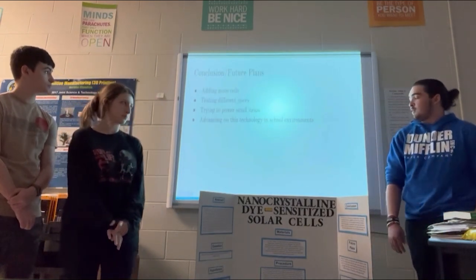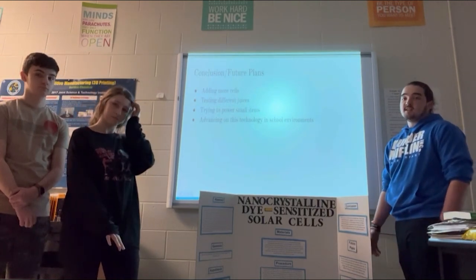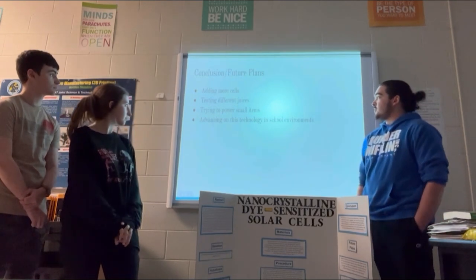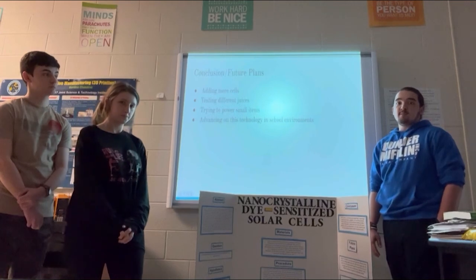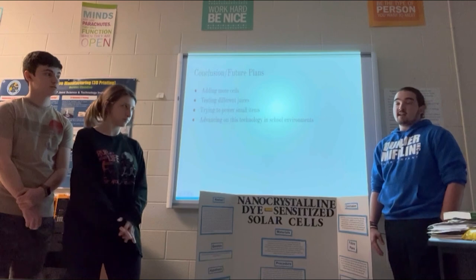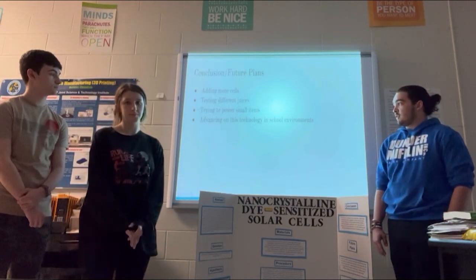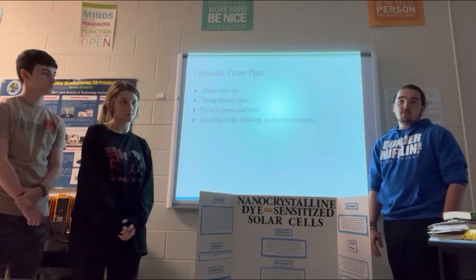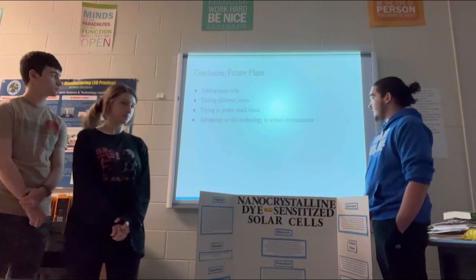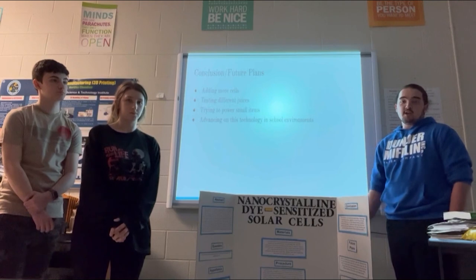For our conclusion and future plans: we plan to add more cells — one day we'll get up to 10 cells and hopefully power something bigger. We're testing different juices and want to test different berries like black raspberries, but also things that aren't berries, like eggplants. We want to try to power smaller items like charging a phone or powering a small device, and advancing on the technology in school environments — for example, charging Chromebooks.